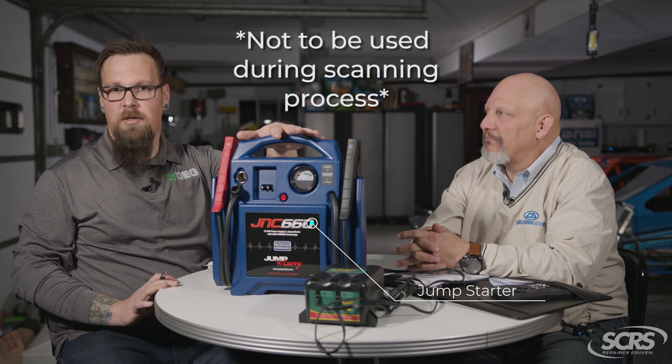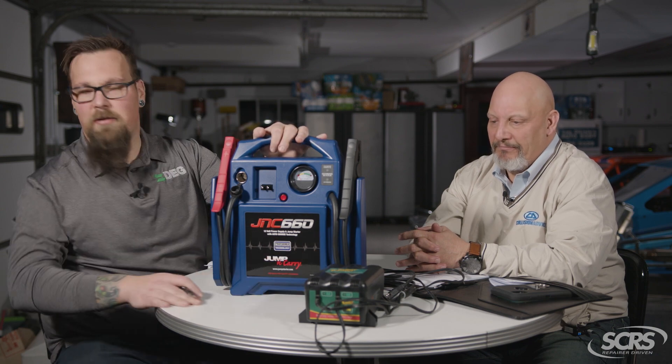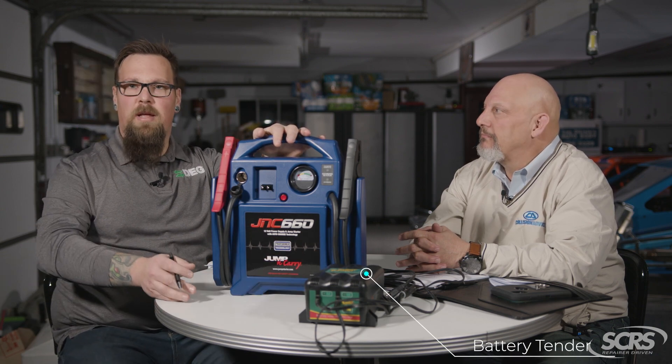All these really cool chargers and maintainers and things like that — these are tools that are not intended to be used during the scanning process. This is a jump starter, intended to give the vehicle a boost of energy if the battery's dead to get it started. Something like this right here is a battery tender, which keeps the battery at a maintained voltage during long-term storage.